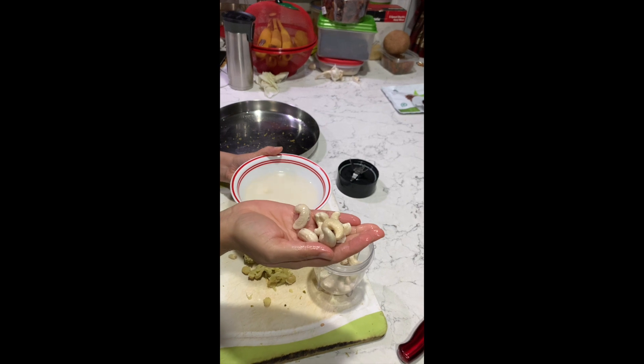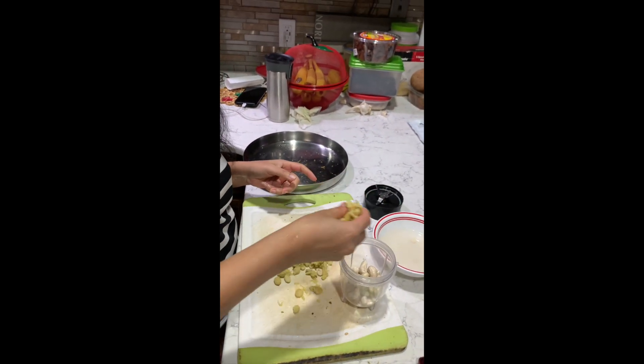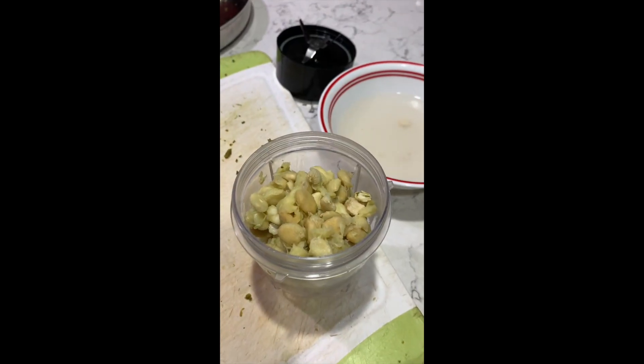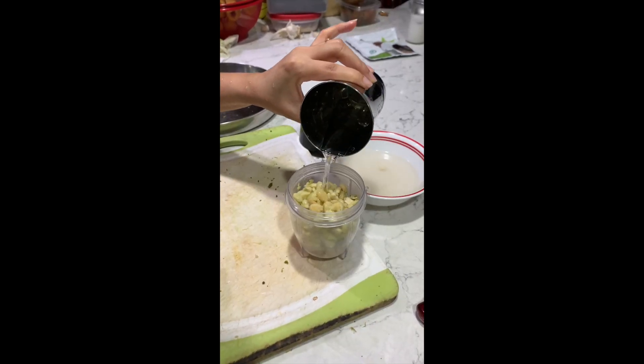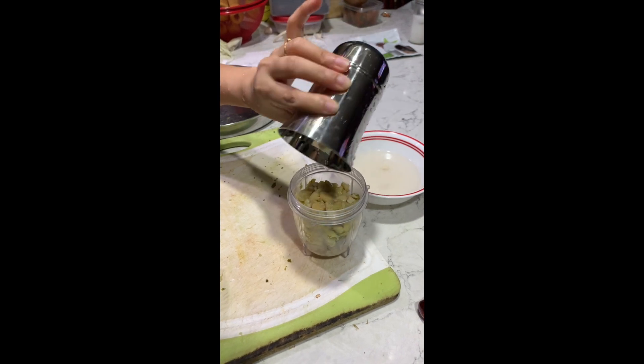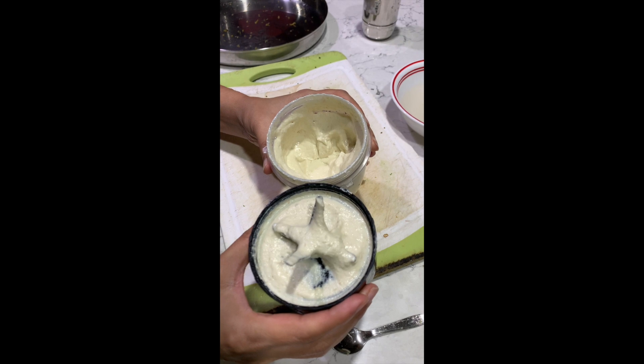Once you have removed all the pulp and seeds, grind it along with the soaked cashews into a fine paste. You can add a little water while grinding.